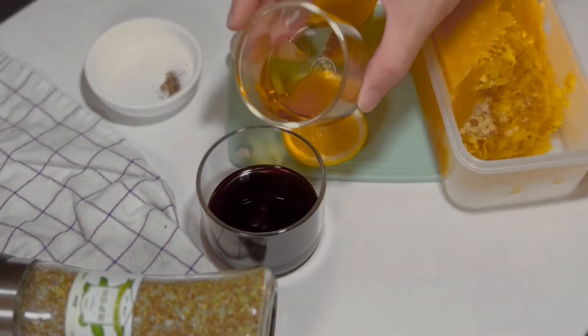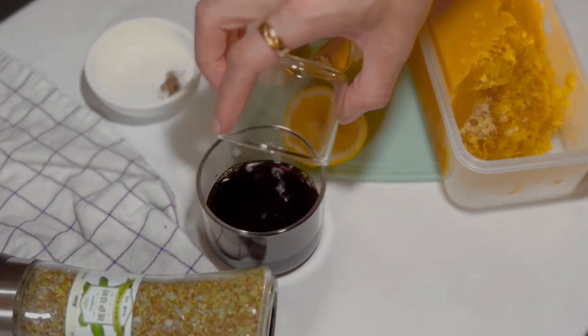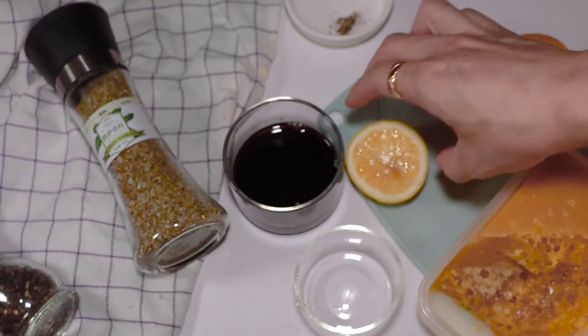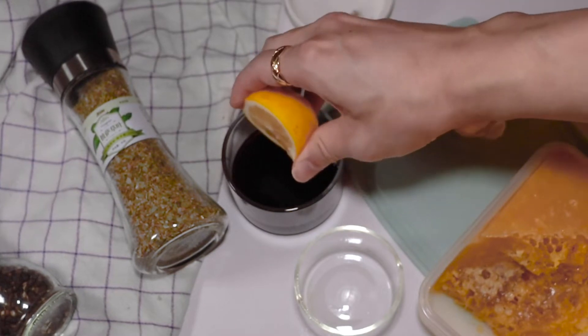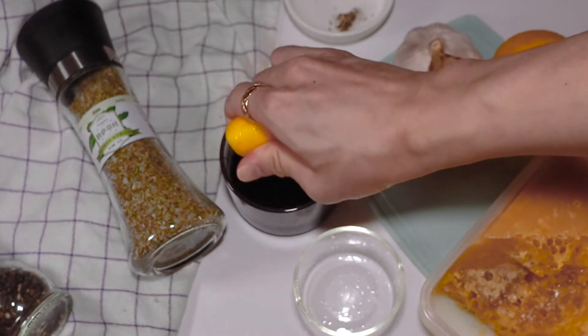Combine some Shaoxing rice wine with some light soy sauce — that's a Chinese cooking wine. Sake or white wine are also good substitutes. Add some fresh lemon juice; I squeeze half a lemon.